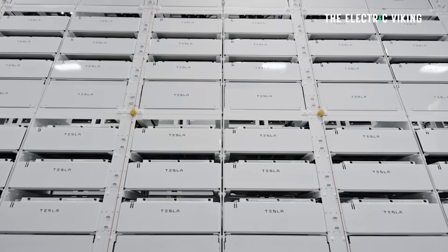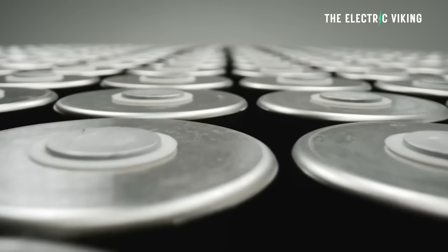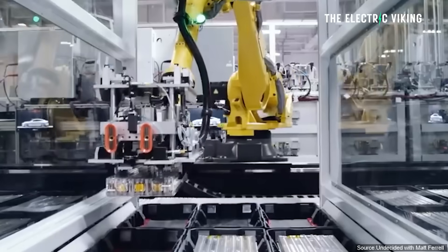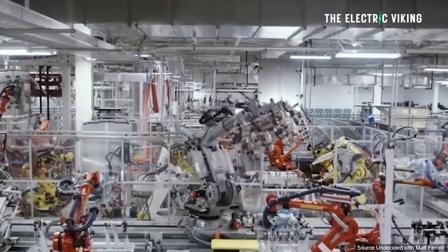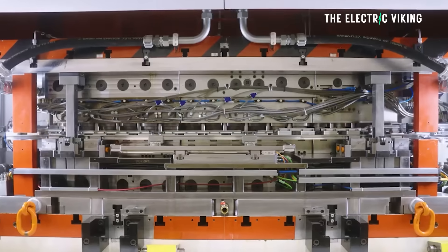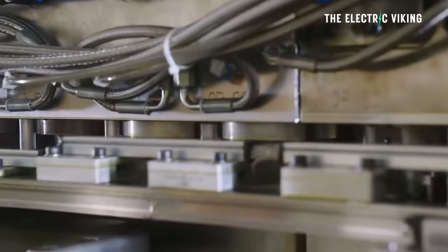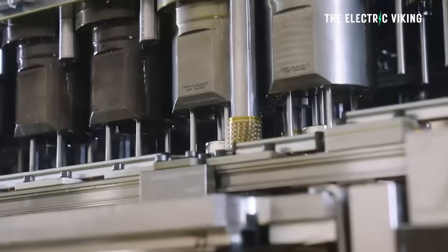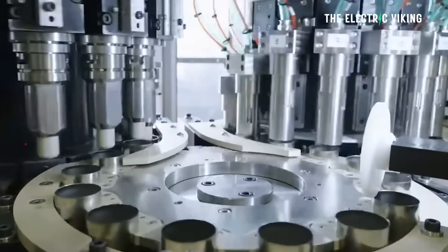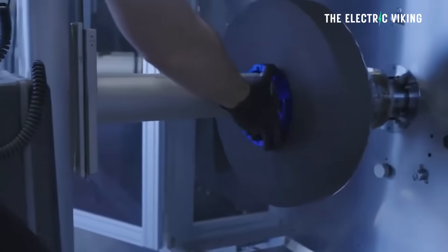Currently, Tesla's established battery production lines have a wastage rate of only 5%. Tesla says they have found out that defects could develop in output deemed good during initial testing, though no one really knows exactly what that means. This is why they are now gathering data to establish a whole new quality control and testing system based on what they've learned so far making the new Cybertruck's 4680 batteries.